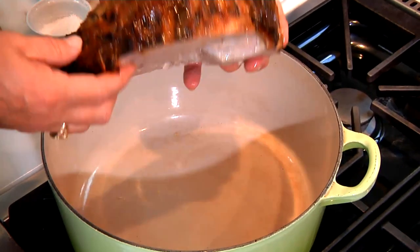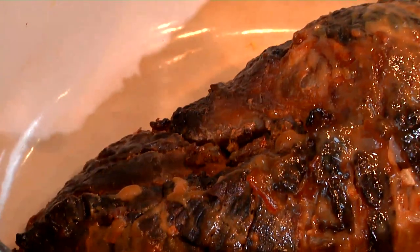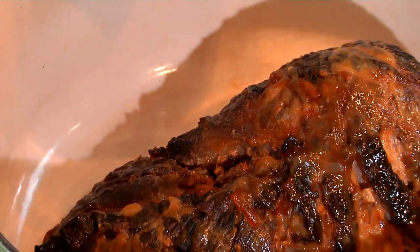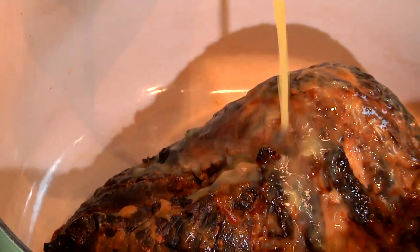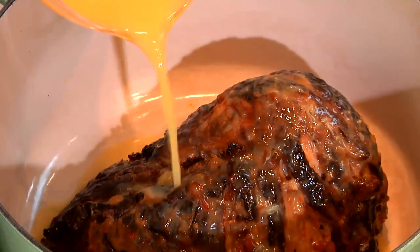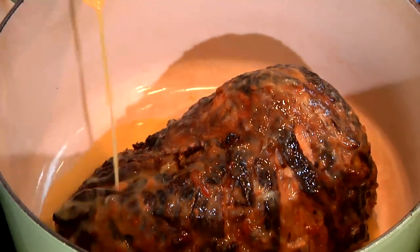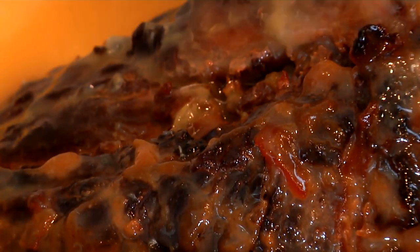All you do is take the ham and put it face-side down in your Dutch oven. Then, because you want to add flavor and also some moisture so it doesn't dry out, pour two cups of orange juice over the top of your ham. See all this goodness that's going into this pot — beautiful, beautiful.